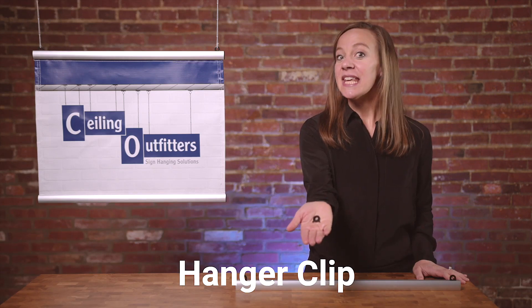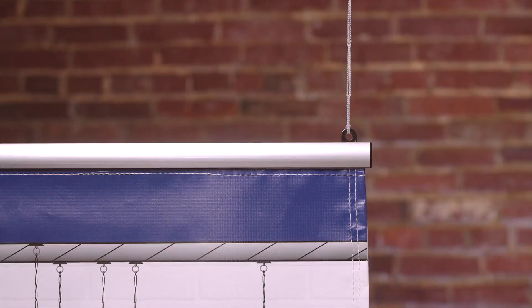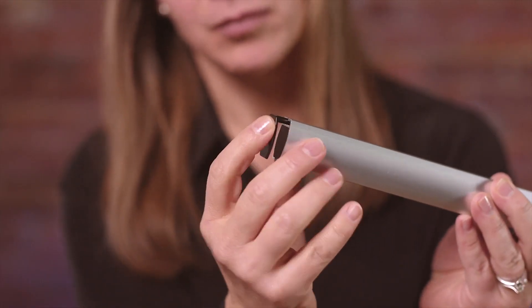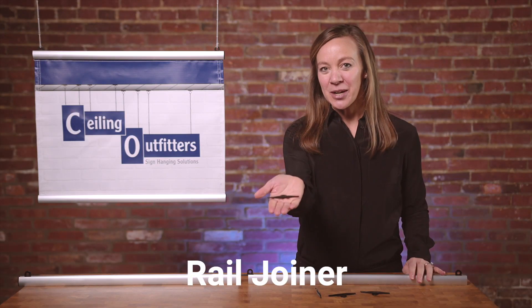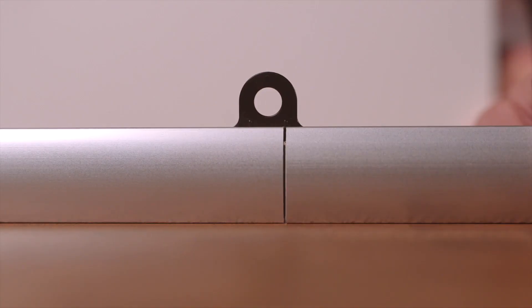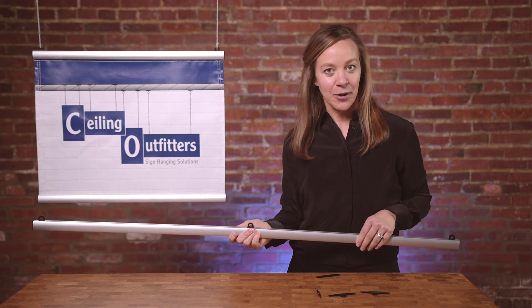The hanger clip: these slide into the top channel of the rail and provide a connection point to the ceiling. These clips are available in black and clear. The end cap provides the finishing touches when inserted into the ends of the aluminum rail. The rail joiner combines two lengths of aluminum rail for longer banners. The joiner includes a hanging point for attaching to a ceiling and must be used to keep the rail level.